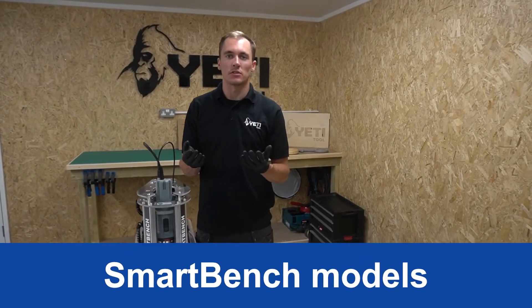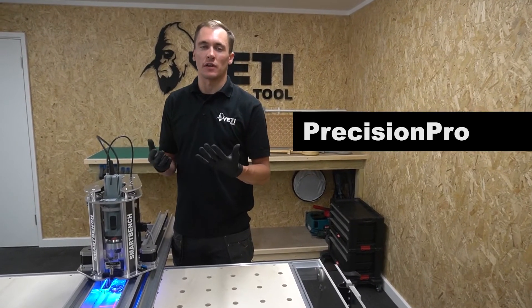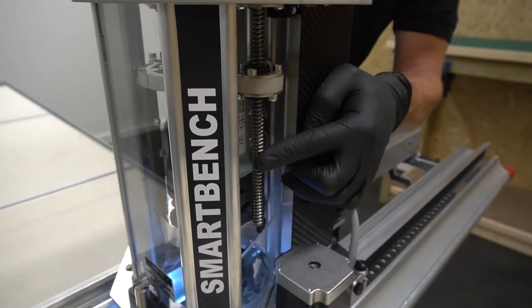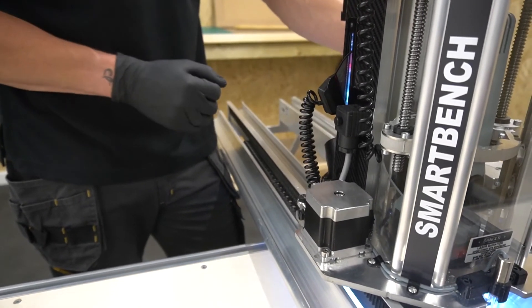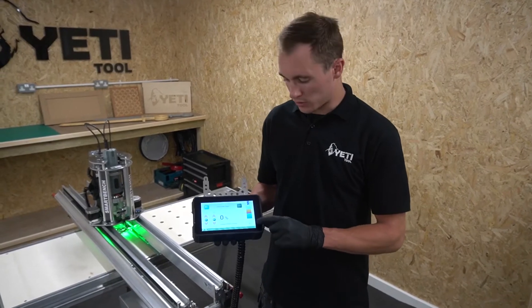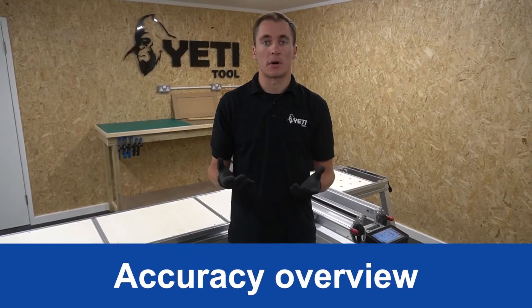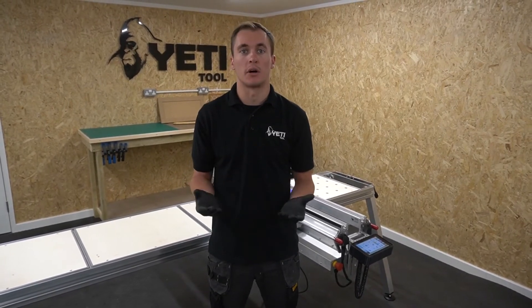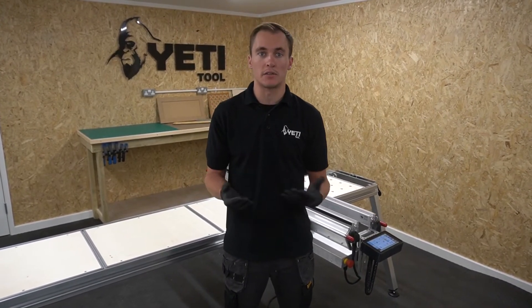We have three different models of SmartBench: the Standard, the Precision and the Precision Pro. The Precision Pro is our most commonly purchased model with great features. Laser datum allows you to quickly and accurately set the datum for your job. Dual z-axis lead screws give more restraint to the z-axis, reducing deflection during plunges and retracts. On-screen spindle overload gives real-time feedback as an early warning to adjust feeds and speeds. We publish the accuracy of your finished part — plus or minus half a millimeter or better — which depends on your cutting strategy, feeds and speeds, and condition of your tools.